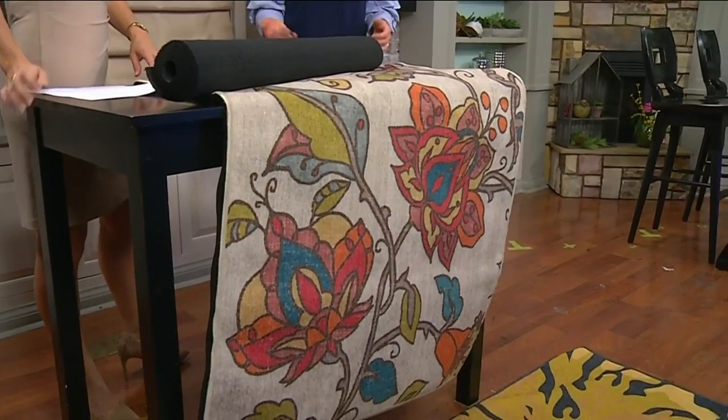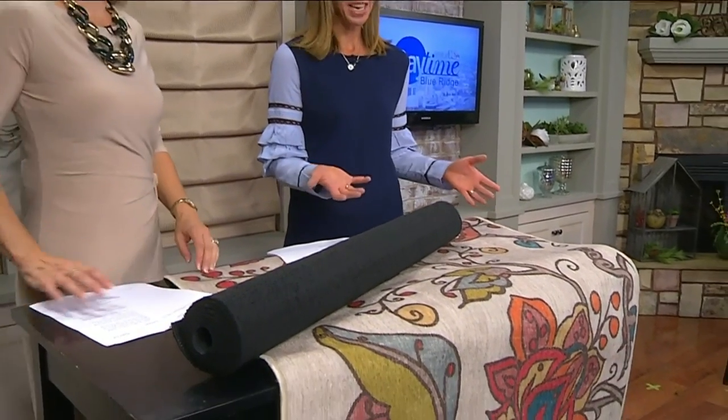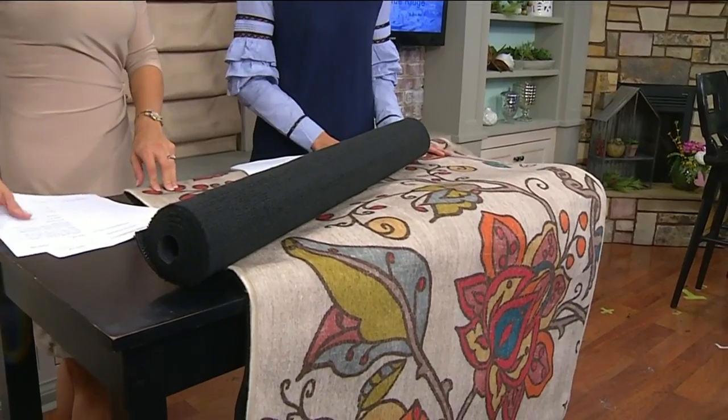Courtney has a solution and that's the Ruggable. This came about because I have an older dog and then I had a puppy, and I was basically throwing rugs in the trash or getting them cleaned constantly. I thought there has to be a better way, so I Googled 'washable rug' and found this amazing company, Ruggable.